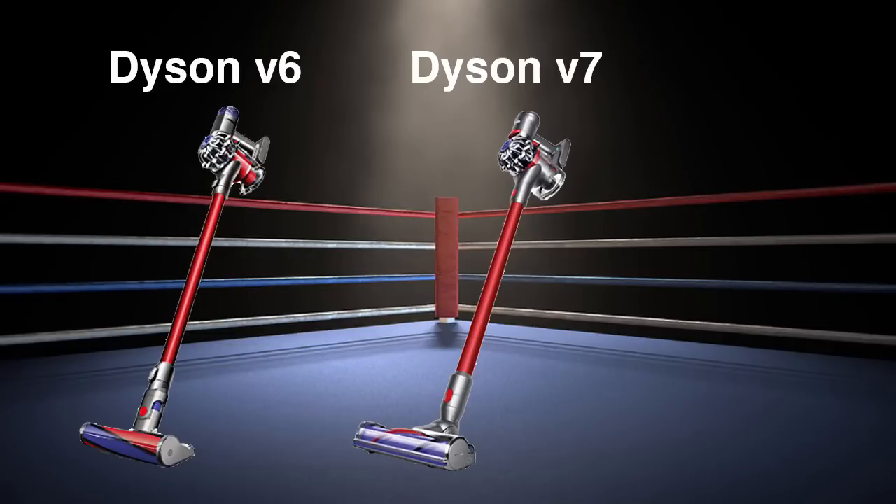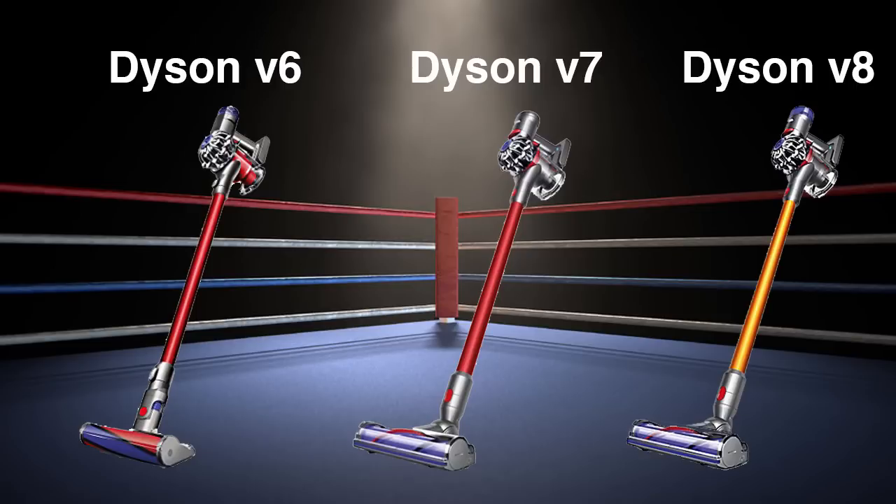Today we're going to be comparing the Dyson V6, V7, and V8 cordless vacuum models to see which one is right for you.